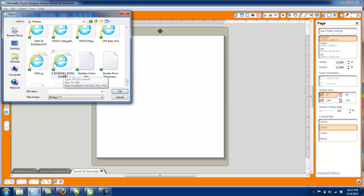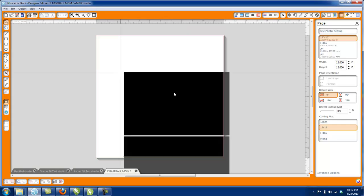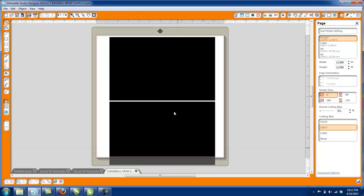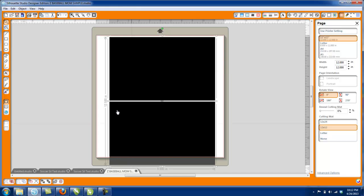There's our Z Baseball Mom Sample — double-click on that and there you go. It came in as two black boxes. A lot of people run into this problem saying the design came in but all they see is two black boxes. Not a problem at all — that's just your sticky flock boxes showing. I'll click on the box, right-click, and select Ungroup.